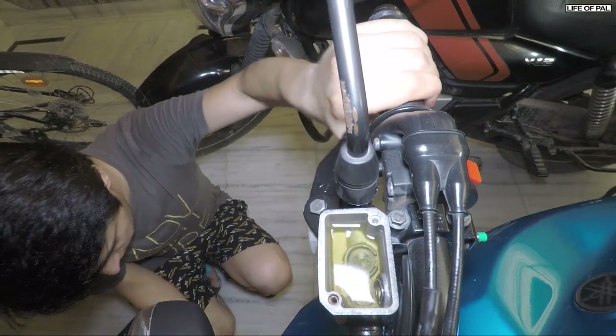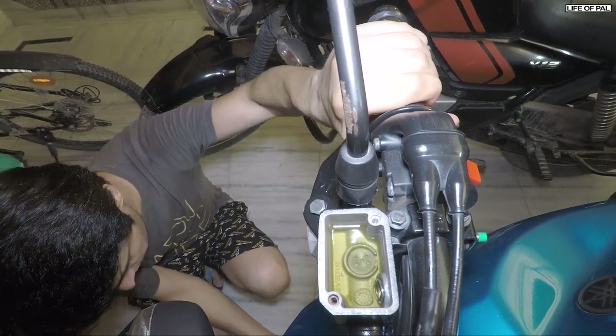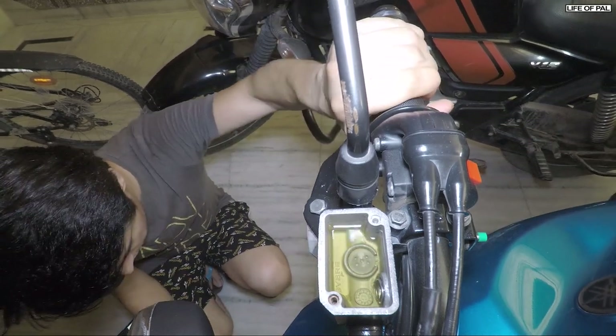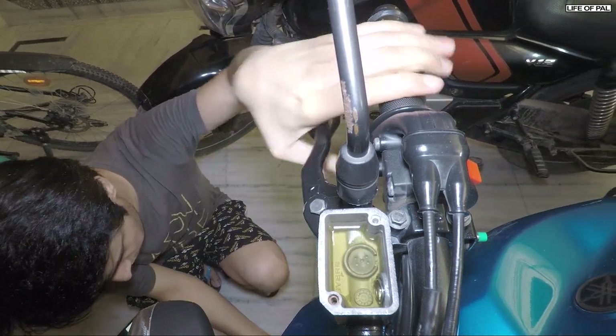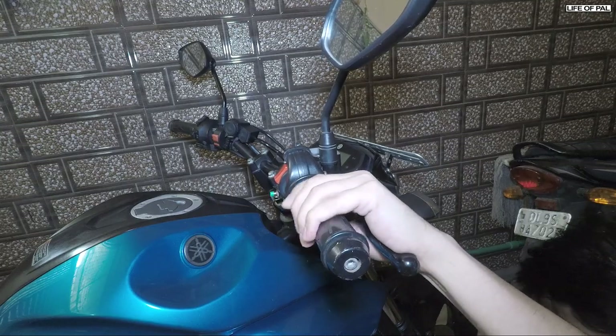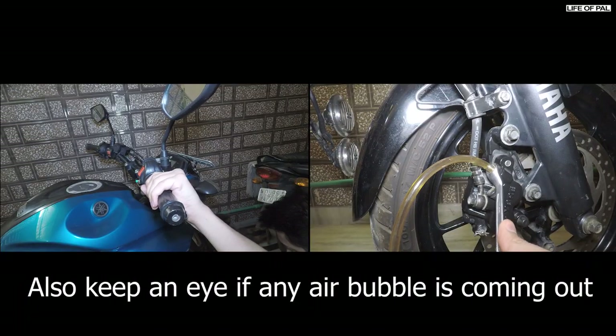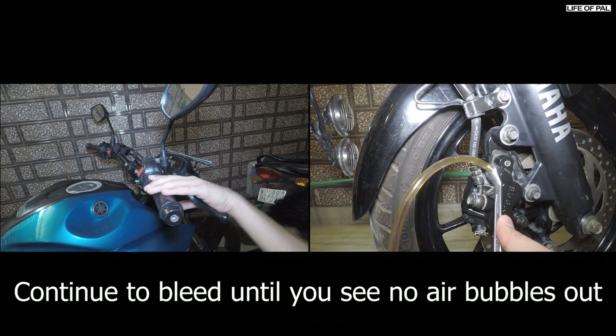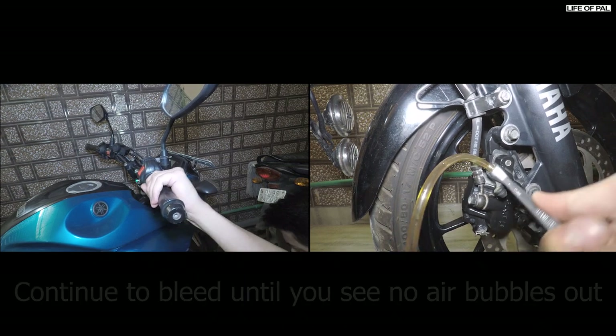Now watch me doing this: press and hold, open the valve, close the valve, release the lever. Press, hold, open, close, release. What we are doing here is using the new oil to trace out the old oil.